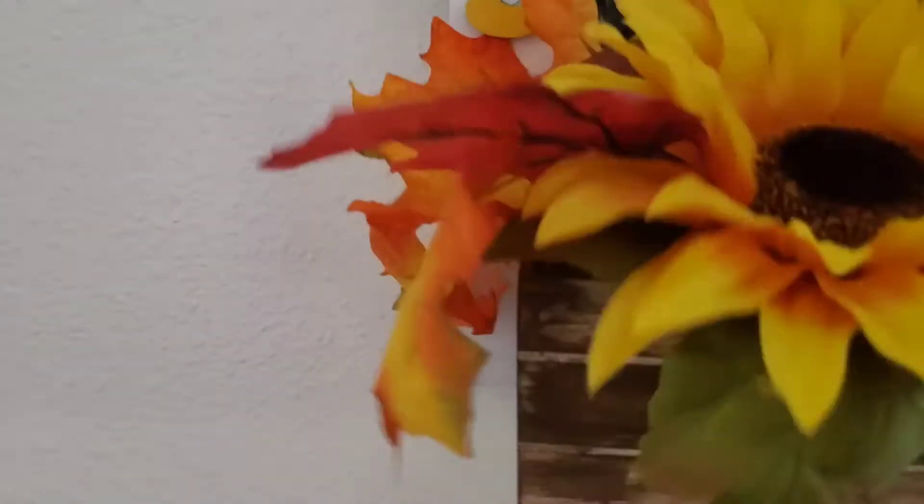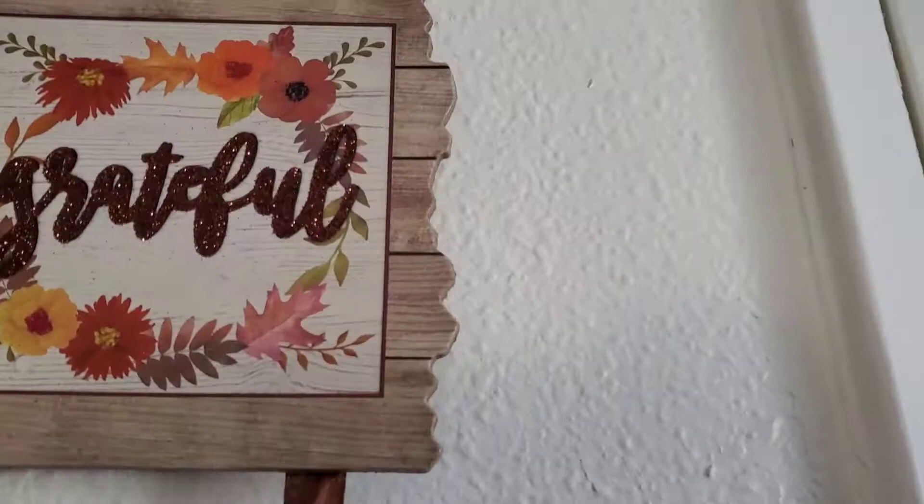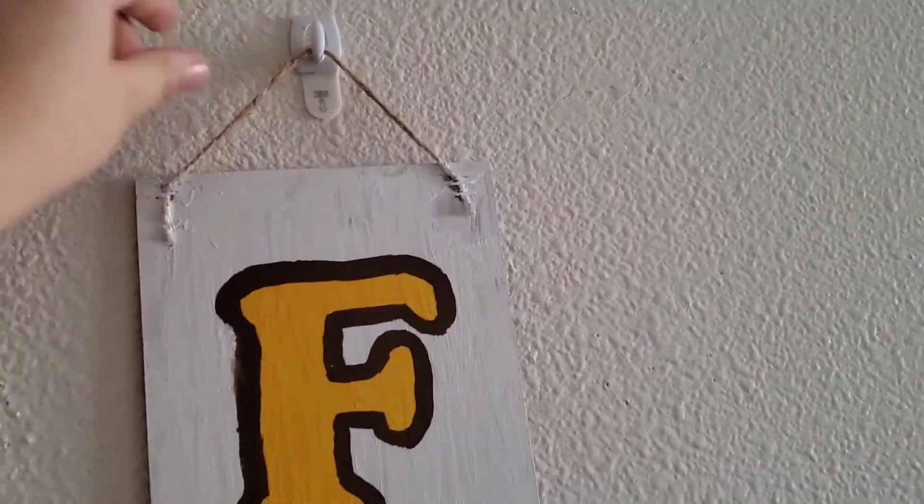Here I am hanging up this sign. This is from a previous video that I made — a Dollar Tree fall DIY. I hung it above our little shoe rack. And here I am hanging up more signs. Most of these are from Dollar Tree, although this sign is one that I made out of a DIY using Dollar Tree materials.